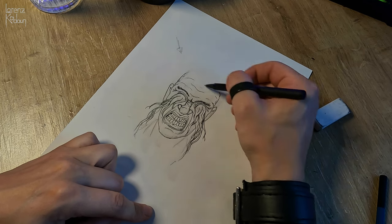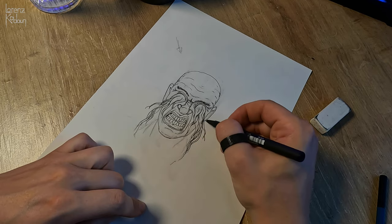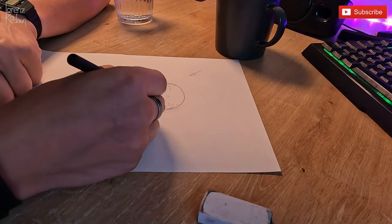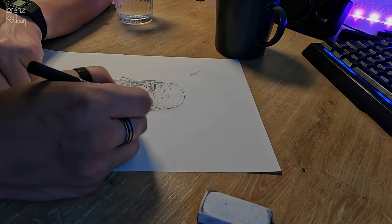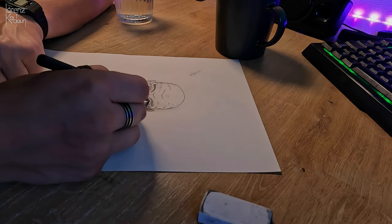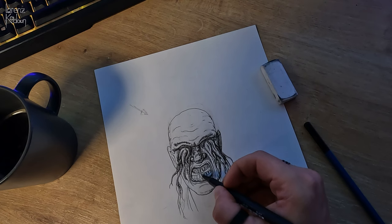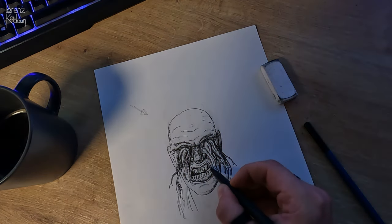It doesn't take long until you can do this, and I encourage you to do it very early on. For me it was basically a year of practice and sketching, but you can do it earlier. It was just a benchmark for me until I felt comfortable enough to create things out of the ordinary. Do it early on, because if you just focus on practice too much and you don't tap into your own creativity, you're going to burn out with all this practice and making things look realistic.